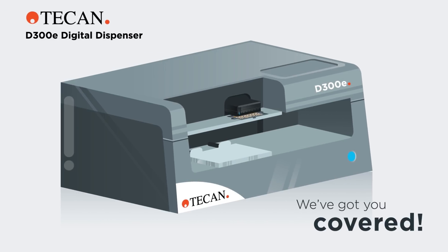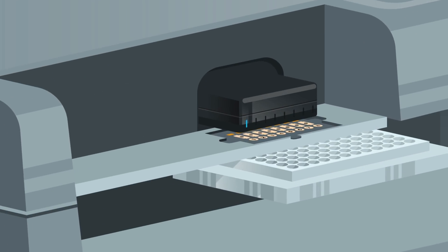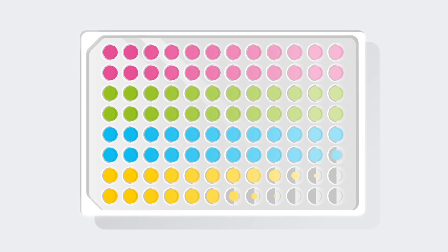Introducing the Tecan D300E Digital Dispenser, the solution to end your struggle. It eliminates the need for serial dilutions by dispensing picoliter to microliter volumes right from your stock, in seconds.